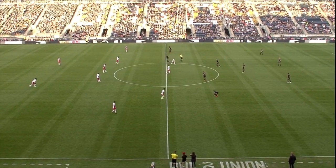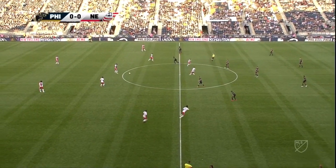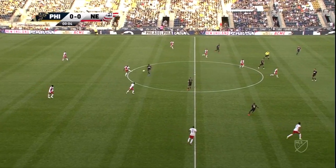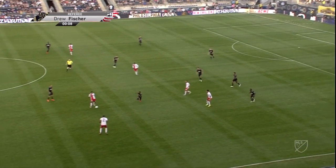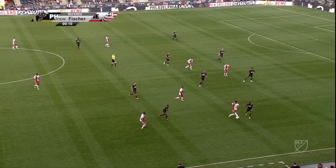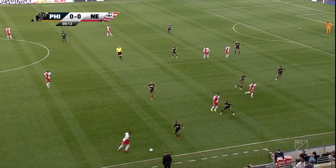In one season, that's what the Union will try to do right now, as the Union kick off against the Revolution in our first half. In the red and white, it's New England. Union in the familiar blue and gold.